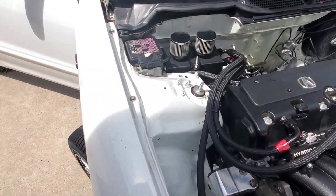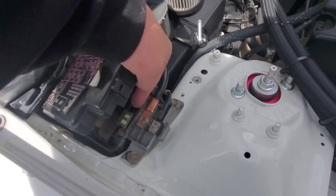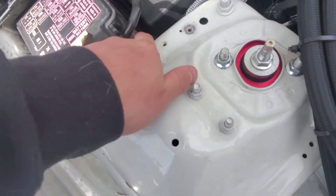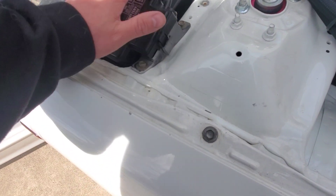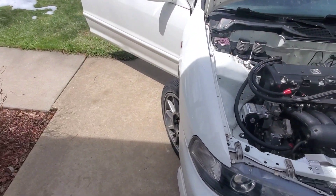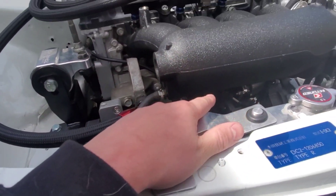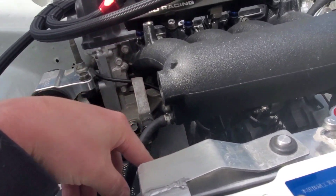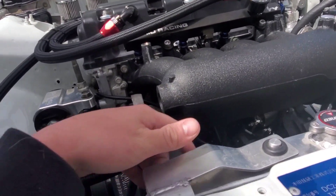Even though the wire is labeled 'alternator,' it'll still send signal to the starter because it's in line with the main power cable. So instead of running an extra cable and spending money at the parts store, I'm just going to flip-flop them. All I have to do is unbolt the cable from the solenoid on the starter, move that cable down to the alternator, move the alternator cable up to the starter, and I'm done.